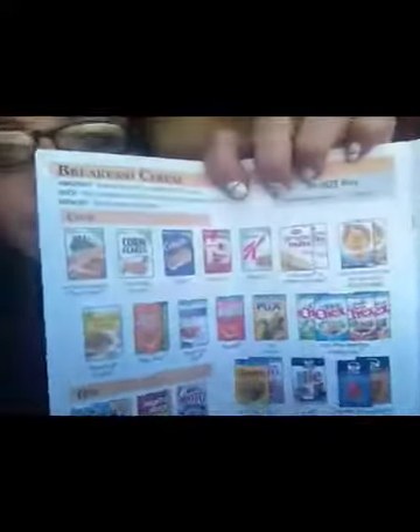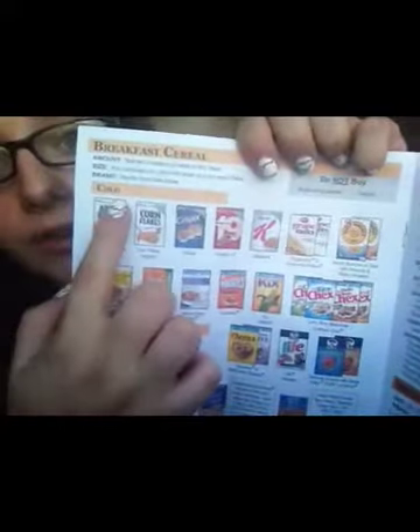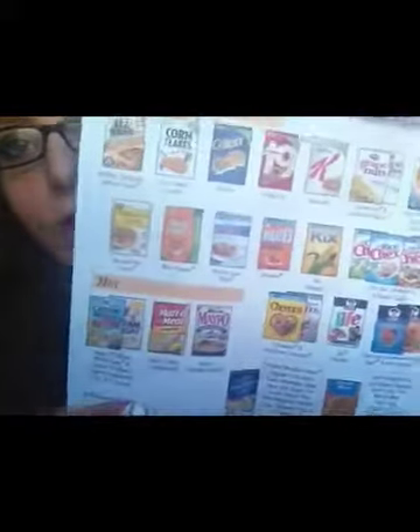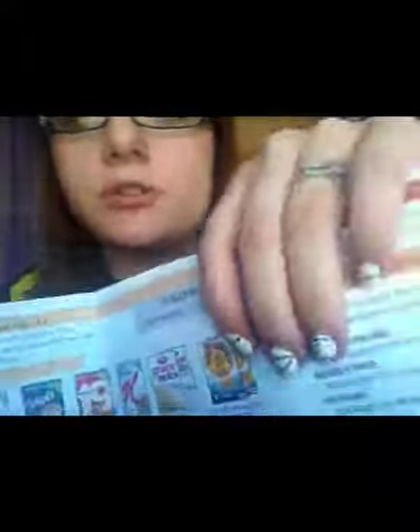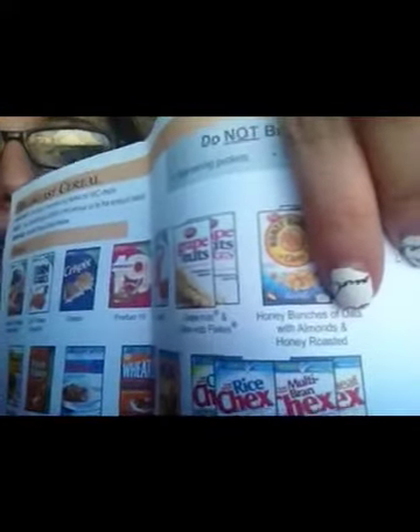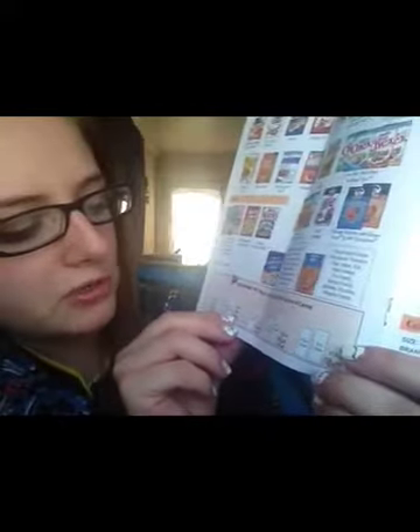Then breakfast cereals — you get these when you're pregnant and breastfeeding. These are all the brands you can get, both cold cereals and hot cereals like oatmeal. These are the only brands allowed and they get really picky. For example, I get Honey Bunches of Oats, but you can only get the Honey Bunches of Oats with almonds and honey roasted — not strawberry or blueberry. Most people get 36 ounces of breakfast cereals, and right down here it shows you different ways to combine multiple boxes: two 18-ounce, a 14 and a 22, a 24 and a 12, an 18 and a 9 and a 9, or three 12s. So it gives you a little help on how to make 36 ounces with a variety of cereals. You get this when pregnant or breastfeeding.